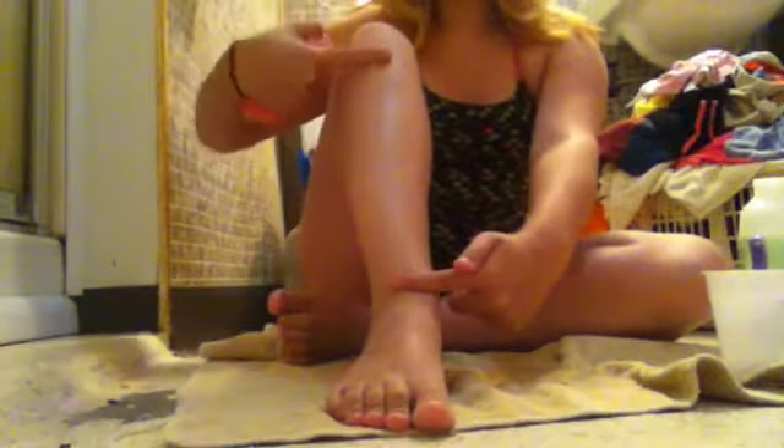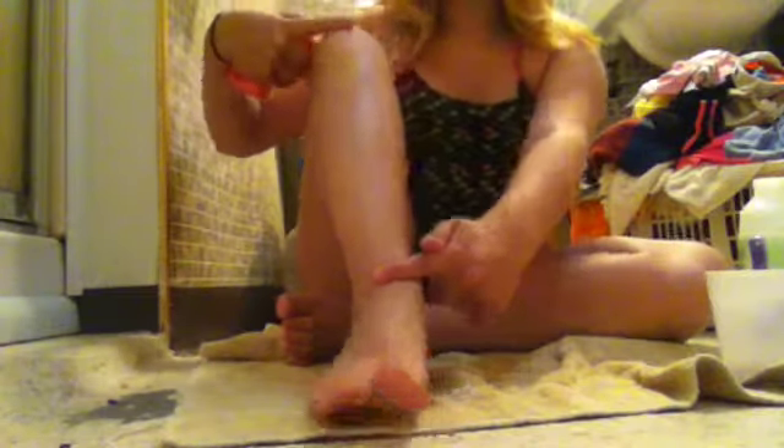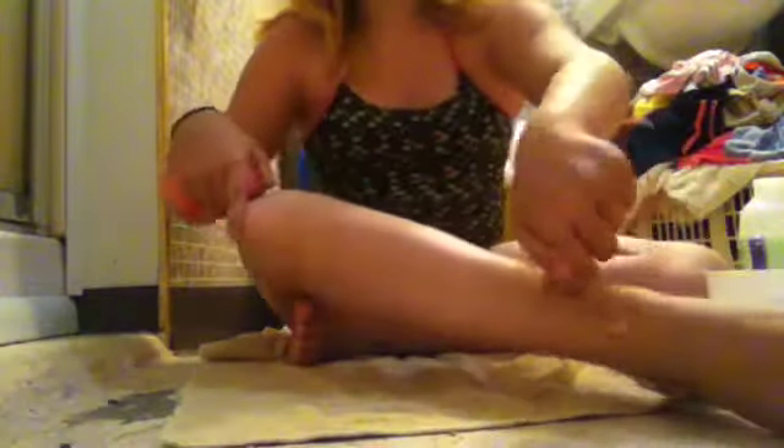First, you're going to take the warm wet washcloth and just go up and down on the part you want shaved. If you're a beginner, just do from the top of your knee to your ankle area. Just go up and down and make sure it's nice and warm.